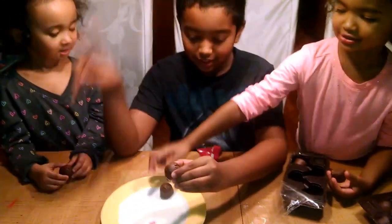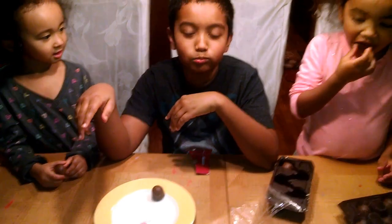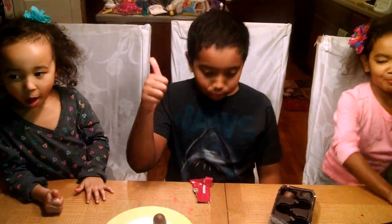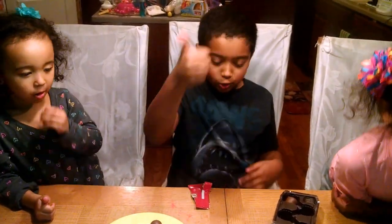You're going to have this. Three, two, one. Mmm. So good.